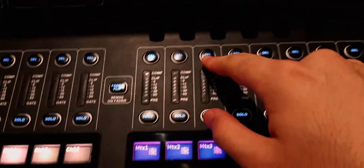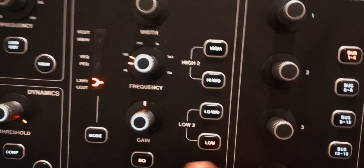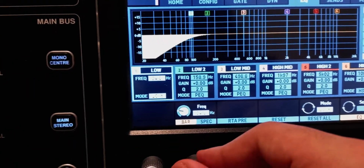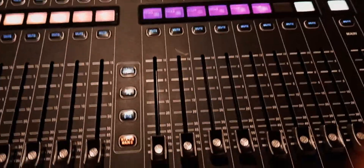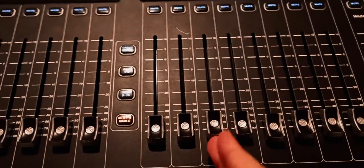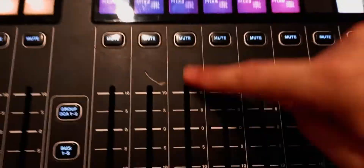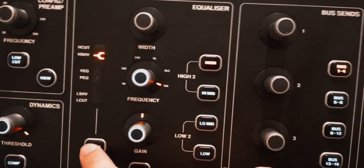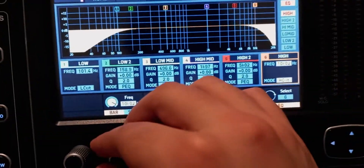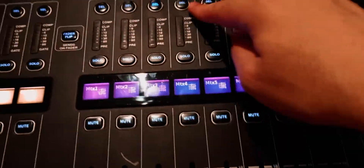Select the second pair, turn on the EQ, select the low frequencies, make sure it's a low cut, and go up to 100 hertz — the same as the other one. So the first pair covers 20 hertz up to 100 hertz. For the second pair, which is just for mid frequencies, you also need to cut the highs: select the high, make sure it's a high cut, and lower the frequency to about 4k.